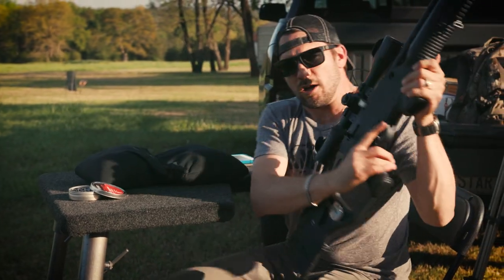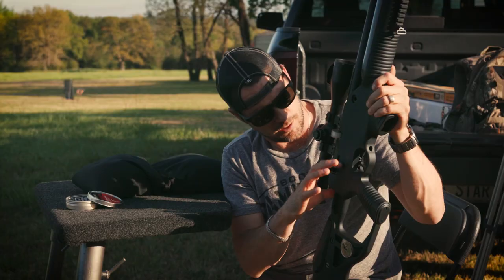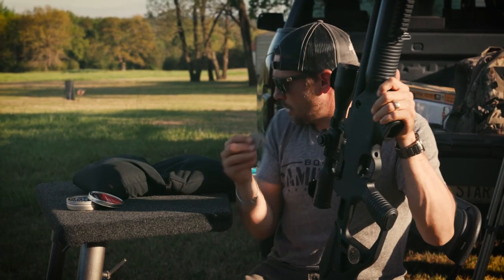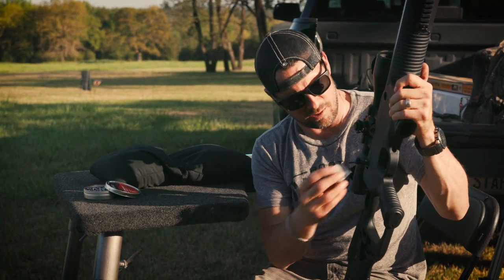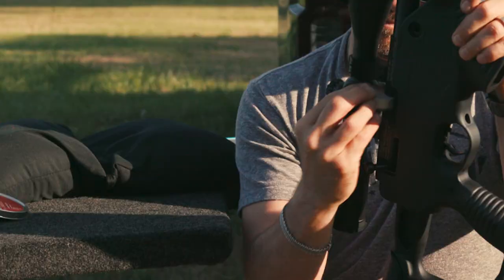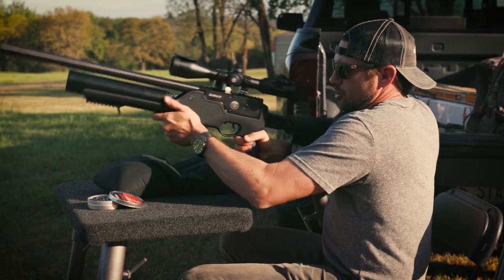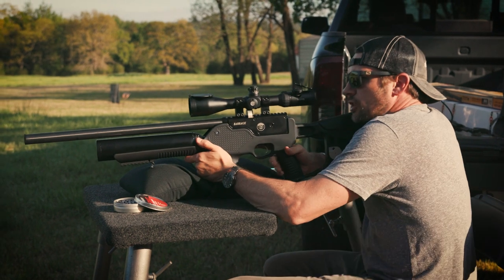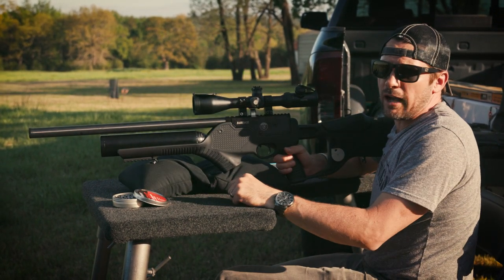The cool thing is I know I'm empty when the breach opens up and stays back. Pop it out, pull one of my other rotary magazines out, pop it in, and away we go. Let's try 50 yards and see what it can do — at 25 yards it was very accurate.